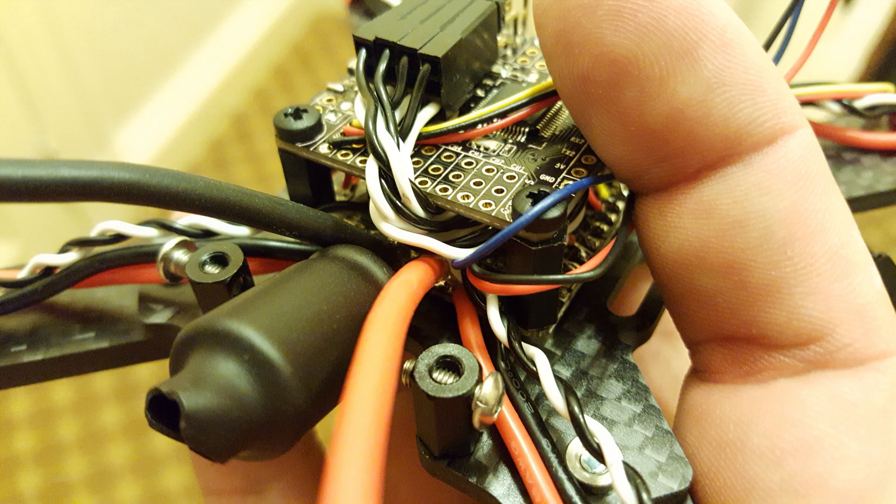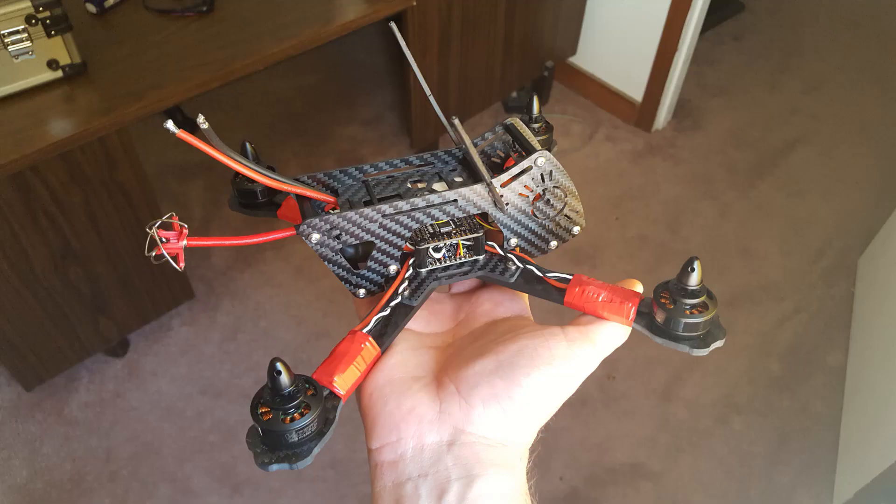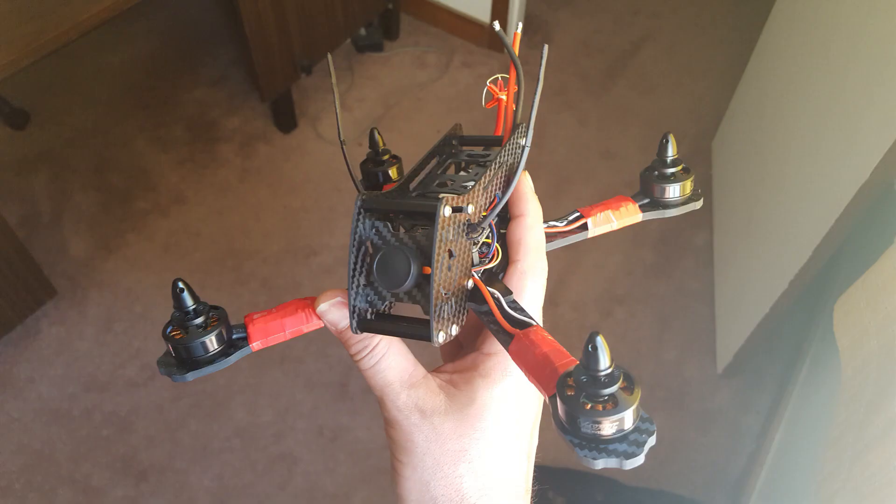I've installed a 1,000 microfarad electrolytic capacitor, as is good practice. I often find it hard to fit this onto a build, but there's a nice little compartment in the back of this frame where nothing else goes and it tucks in very nicely, well protected from damage. Here are the final photos of the completed build — almost completed, since I still haven't put an XT60 on there because I've run out of that connector.